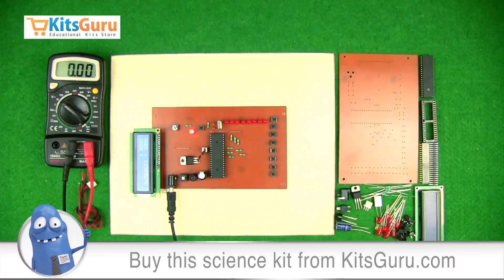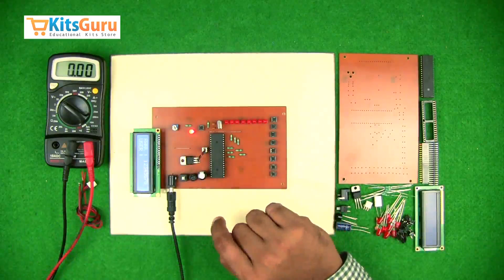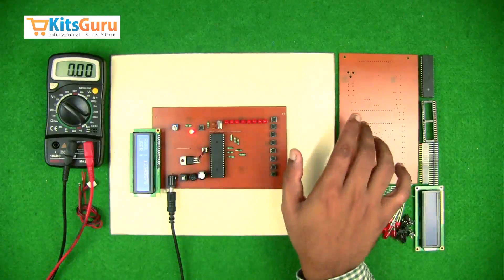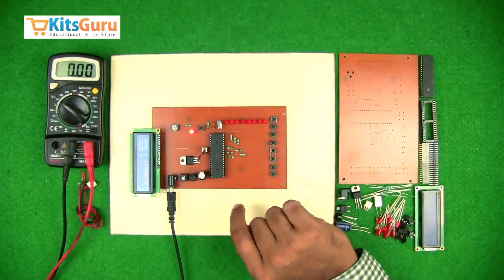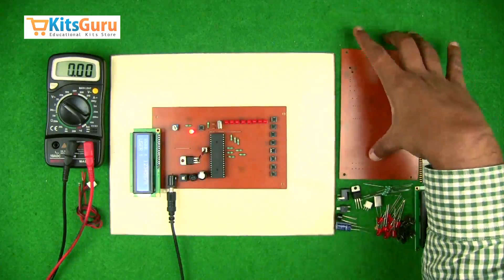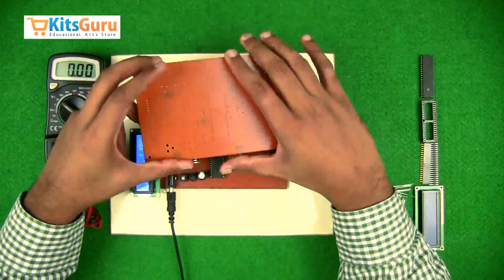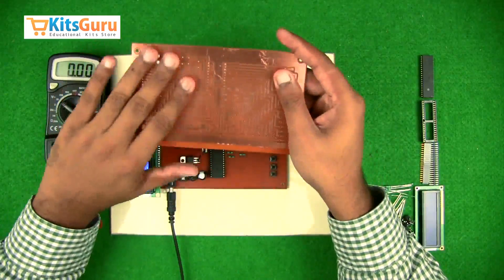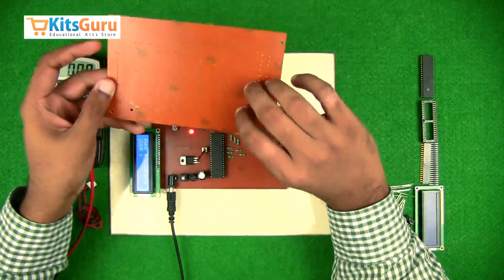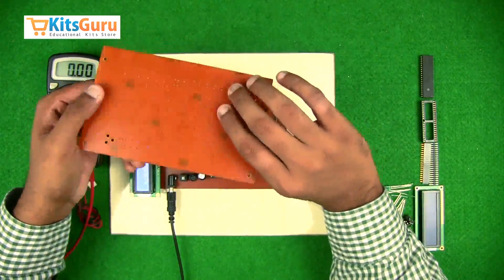As you can see, we have a readymade kit here for reference. With the help of this readymade kit we'll assemble the set of components onto this PCB. This is the main PCB — the printed circuit board — and it has two parts: the top layer and the bottom layer, which has all the copper tracks.